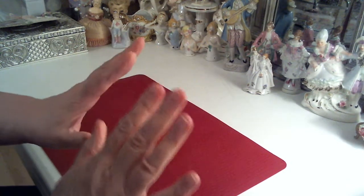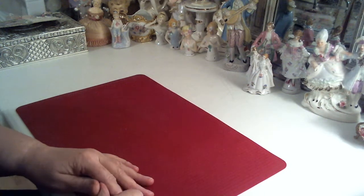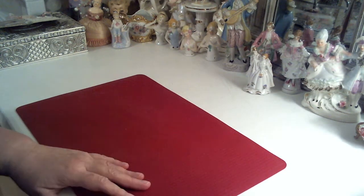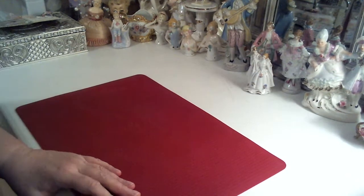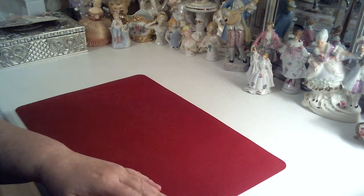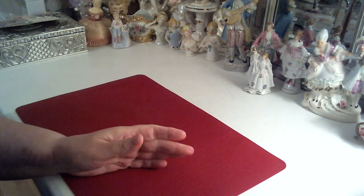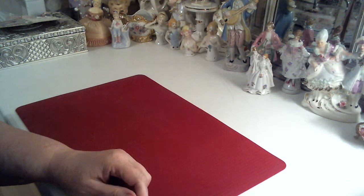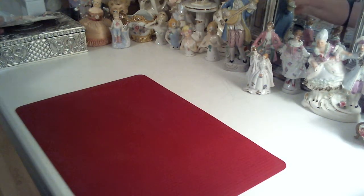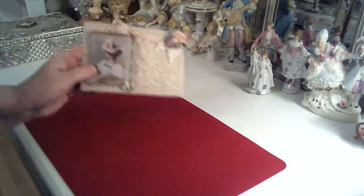Hi everybody, it's Donna here, occasionally Zsa Zsa. I'm here with a quick project share. Today I wanted to show you something I worked on — I had a couple of hours I could get into my craft room, so I did. I thought I'd make something quick and easy just to kind of get me back into the crafting groove.